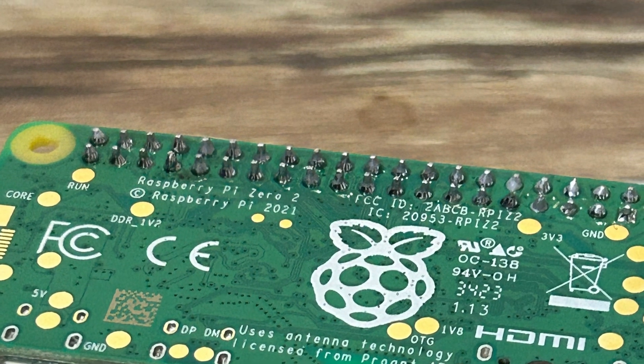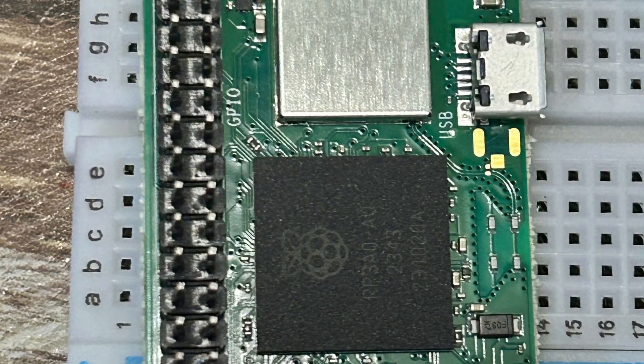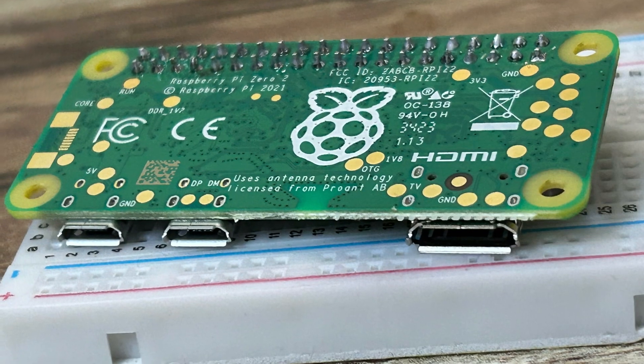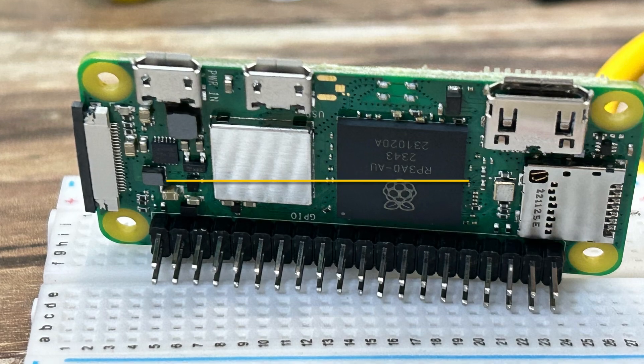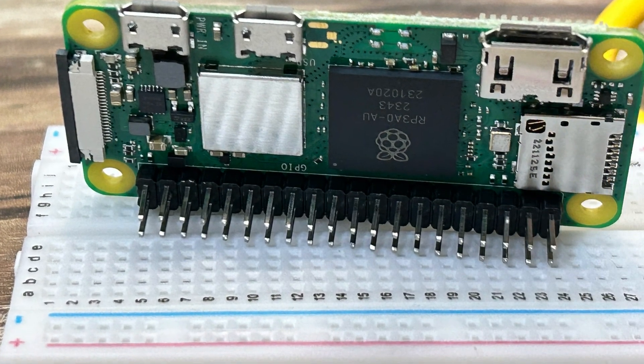See how the job is neat and clean — the final product looks pretty professional. This is how we can solder male header pins to the Raspberry Pi Zero 2 W. Thank you for watching, and please like, share, and subscribe.